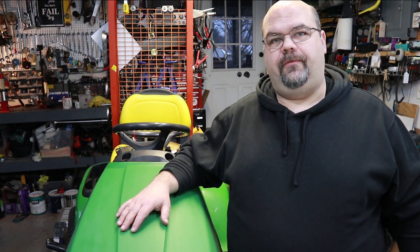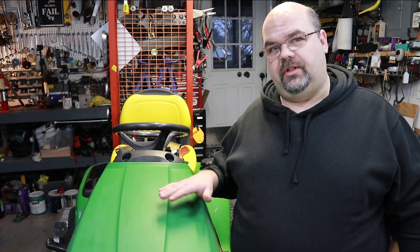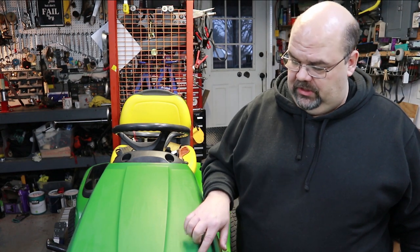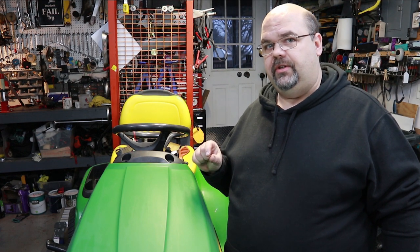Today I've got a John Deere 324 that's obviously been sitting out in the weather a lot. I'll take some 600 grit sandpaper and wet sand the entire hood. Even if you have really deep scratches or gouges, since it's a polycarbonate hood, the color goes through the entire thickness of the hood.